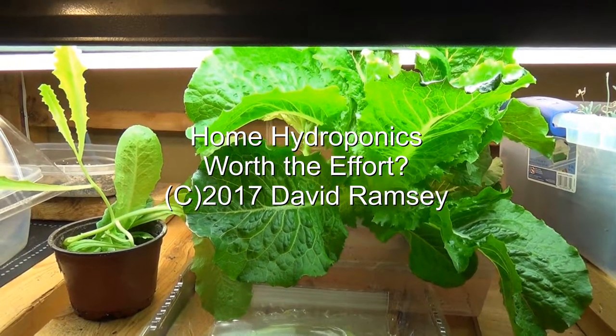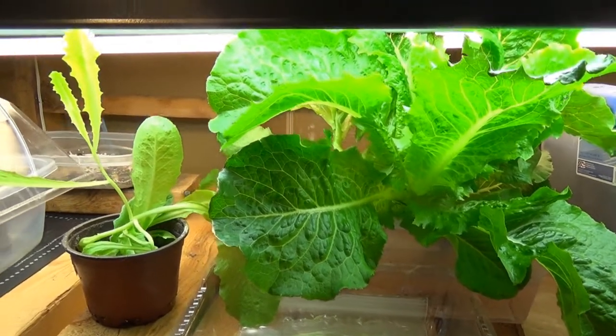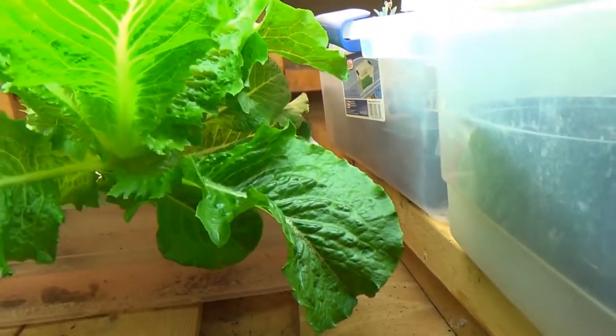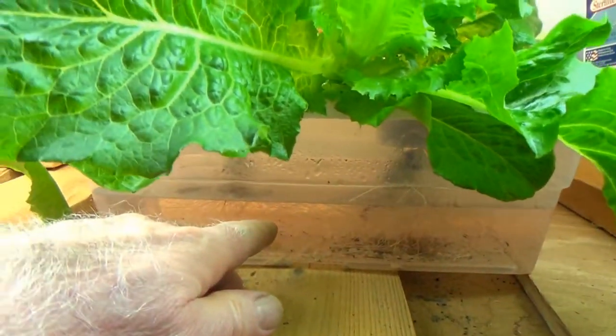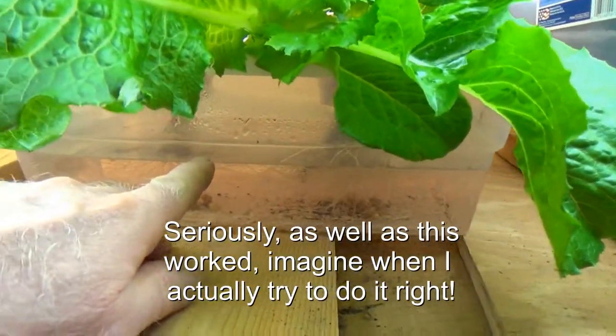I wanted to do a little experiment under lights to see if maybe I wanted to try some of this hydroponic stuff. So I took a plastic shoe box, poked a couple of holes in the top of it, and I put a lettuce plant in.